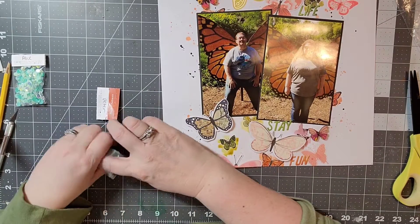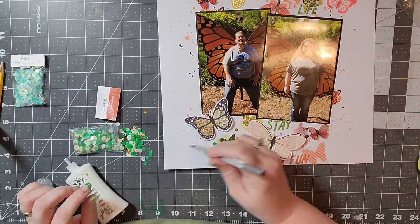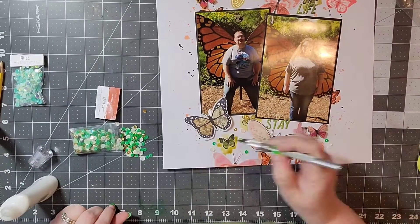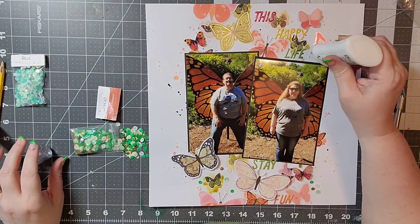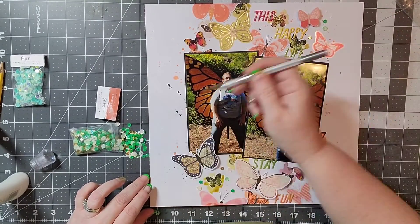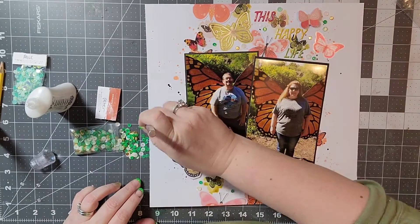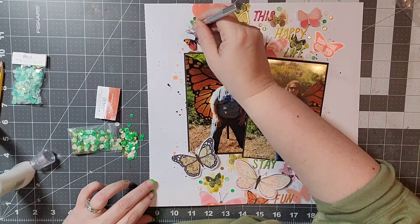My final embellishment is some sequins from Rachel Tallman — I'll put a link to that store in the description below. This is the Peter collection and it has a lot of really cool greens and some gold. I'm just scattering those around my page and adding a little bit to my clusters here and there. I think it adds just a little pop of color. I'm also going to add a border to the right and left side of my layout because it felt bare on the sides, though you won't see that on camera.